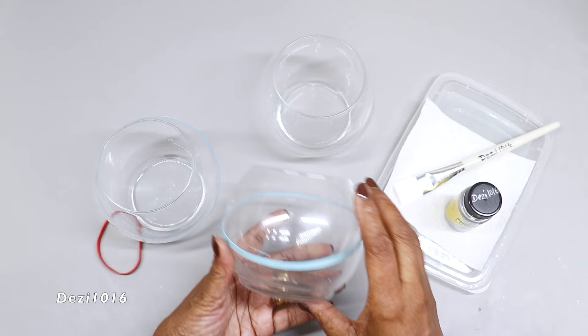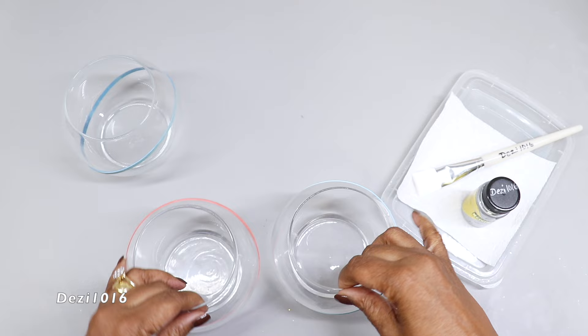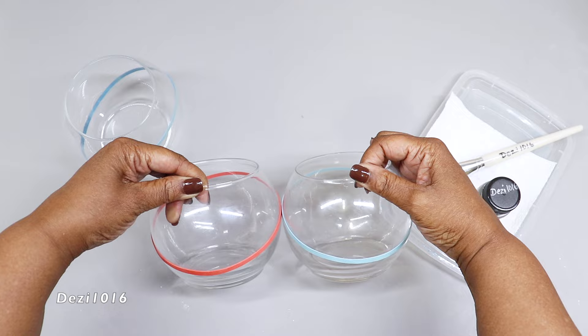I'm doing a little bit of a comparison here and I'm going to continue and do the same thing to the third vase. Now we're ready to do some painting.